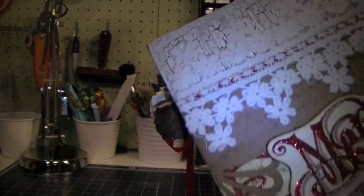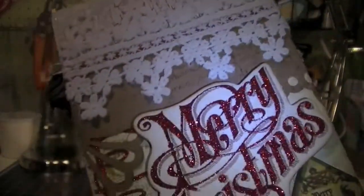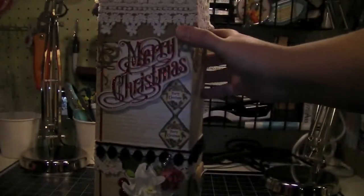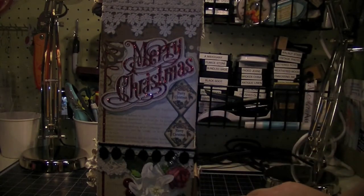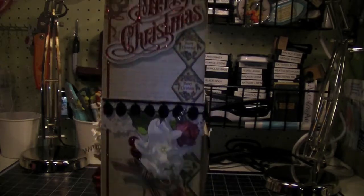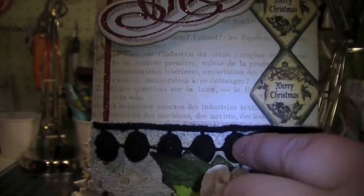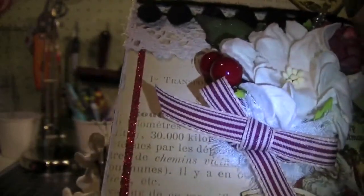I stamped it with some walnut distress ink, just faintly. And then this is just another die cut from the paper collection that I edged with some vintage photo — really pretty. And over here, I fussy cut out this border from Graphic 45 — it's really cute. And then I have some more crochet lace from Joann's, and some black polka dot trim that I got off of Etsy — super cute, I really like it a lot.